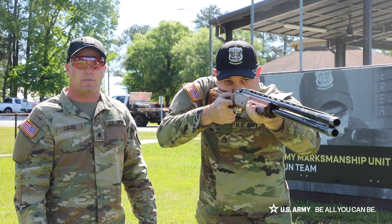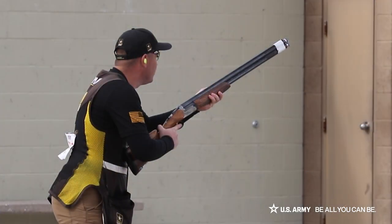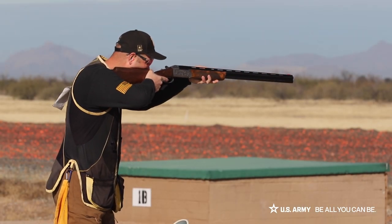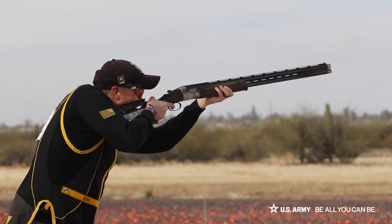Now I'm going to show you a few examples. Pull. Pull. Pull. Pull.